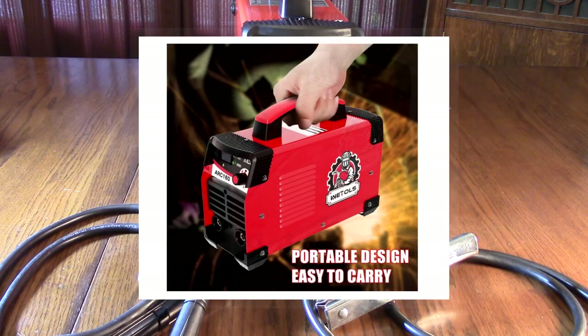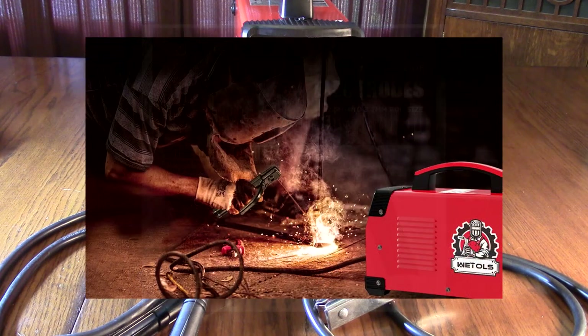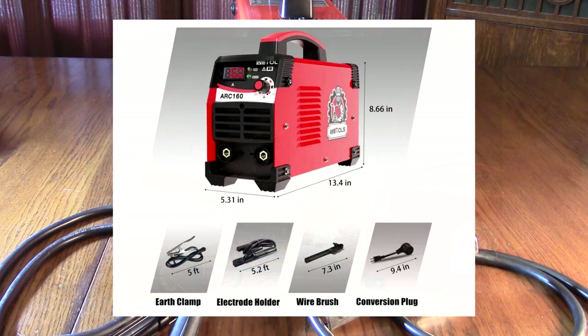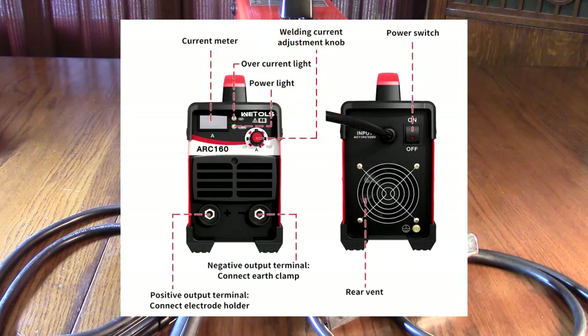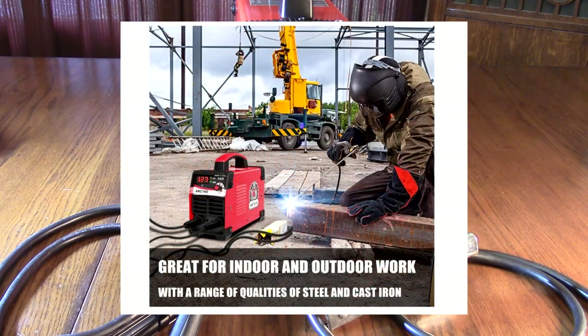It can go up to 160 amps. It's an MMA arc welder — MMA stands for metal-metal arc welding. It's the most flexible type, and it involves striking an arc between a covered metal electrode and a workpiece. The workpiece is always grounded.